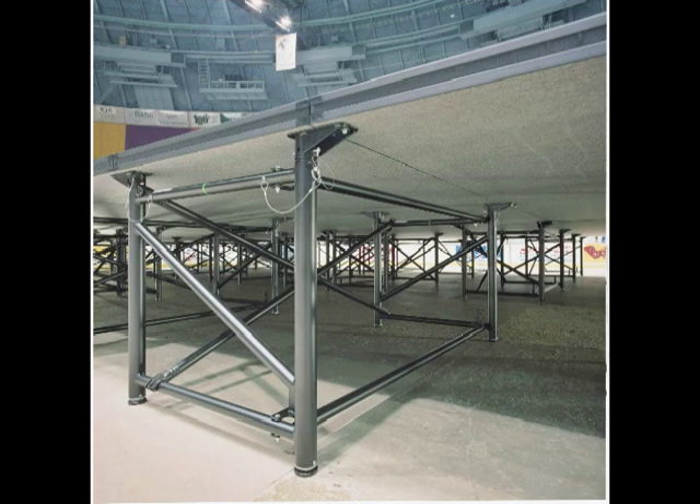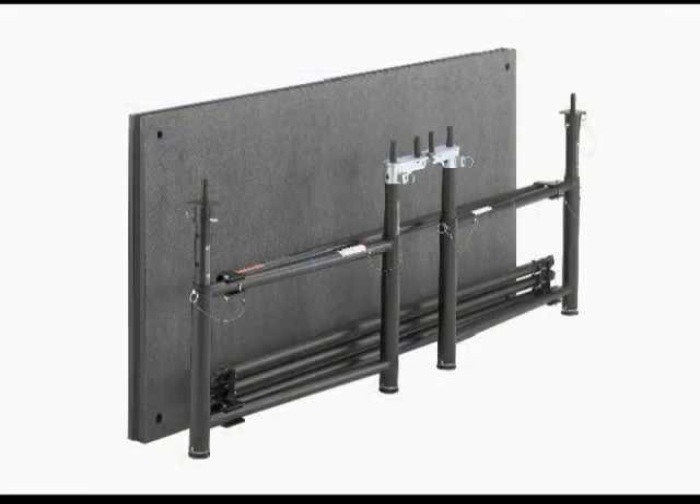The Seco Fold and Set Performance Stage is economical, strong, and very simple to use. The stage can be set up quickly and folds down for compact storage.